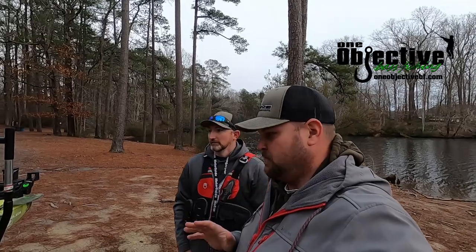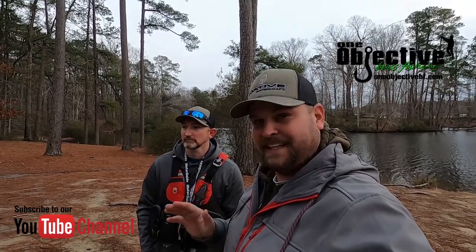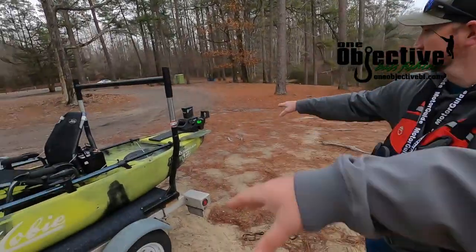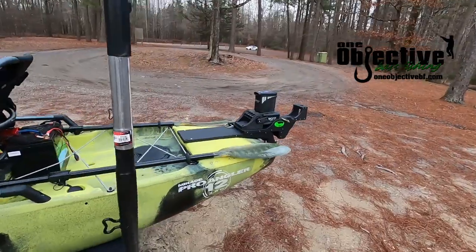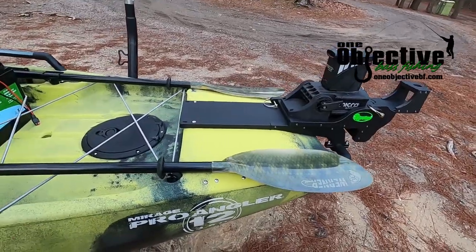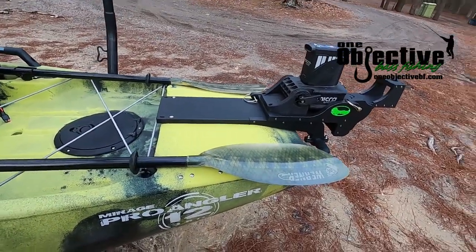Like I said, we've got a new product for the Hobie Pro Angler 12. We've had a lot of people asking since we've gotten into the bow mount market for these kayaks. We finally got our hands on a Hobie 12, thanking a good customer of ours. We also just want to cover real quick — we actually got the stern mount for the PA-12. It'll fit the PA-12 now. We were doing it for the 14 and we made some modifications, so now it will work on the Pro Angler 12.